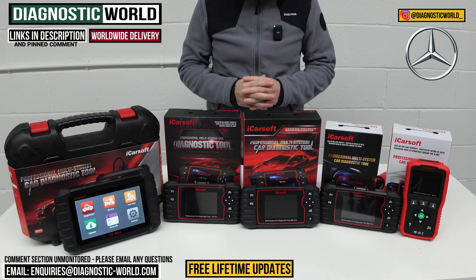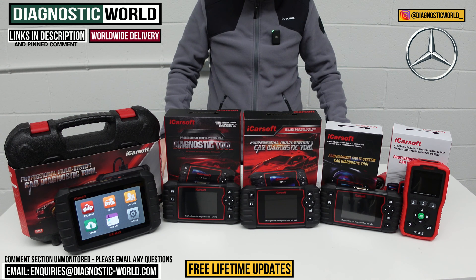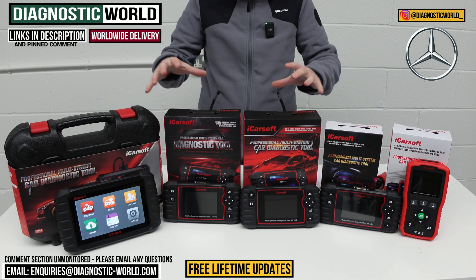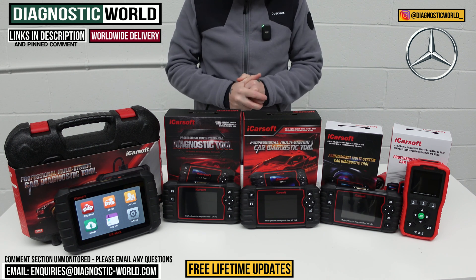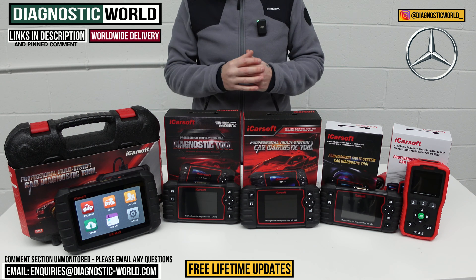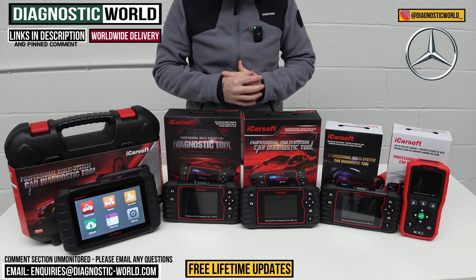Welcome back to the channel, guys. In this video, I'm going to show you the top five handheld diagnostic scan tools for Mercedes vehicles in 2024 and 2025. We'll show you the cheapest through to the most expensive and explain what kind of features and functions each of these tools will have. We'll put links to all of these kits in the description and in the pinned comment. There are fakes and clones on the market that can damage your vehicle, so make sure you use the links below to get the genuine and official products.